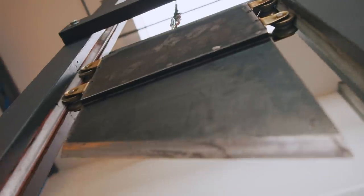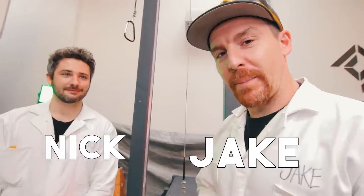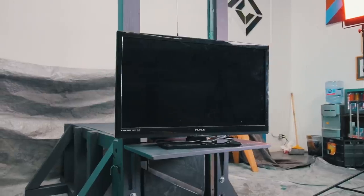Hello and welcome back to the Guillotine Channel, your source for family-friendly guillotine content. Today we're chopping old electronics — everyone's got them lying around the house. We've got an old tablet, a laptop, and a full-size TV. We're gonna see if we can actually chop that as well.